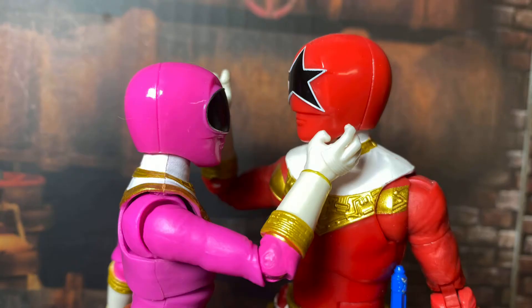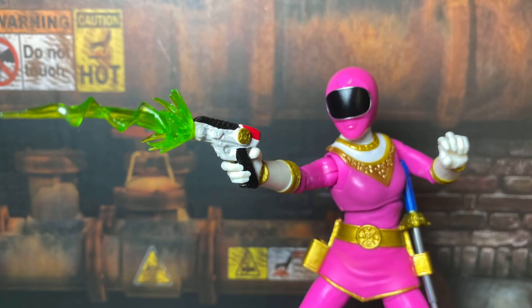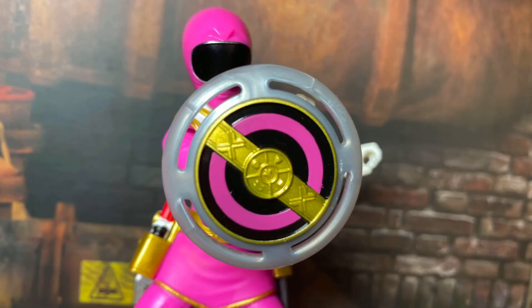I appreciate that Hasbro kept the gold trim around the edges of the gloves, which they didn't do on some of the other Zeo figures. Zeo Pink includes her blaster, an extended version of the Zeo Power Pod Sword, and an energy effect for the blaster, along with the power disc and an energy effect that can attach to it. The sword and blaster are fine, though I do wish the pod swords had extended variants, because they look really awkward holstered extended — but that ship has long sailed at this point.